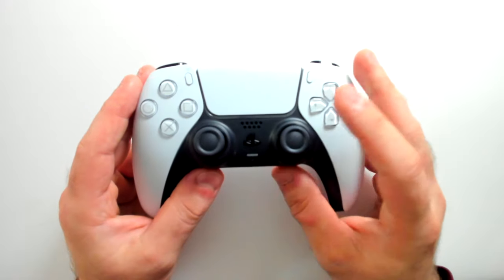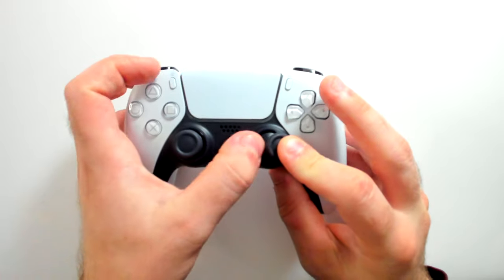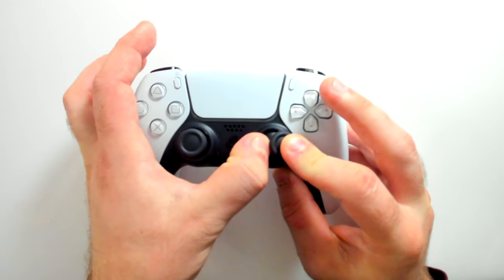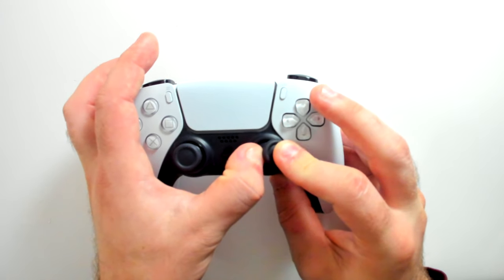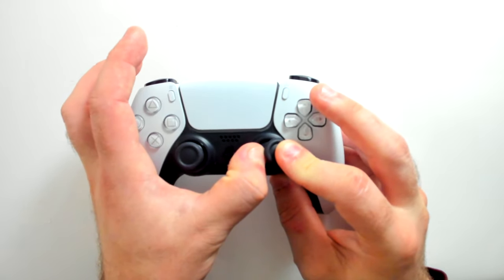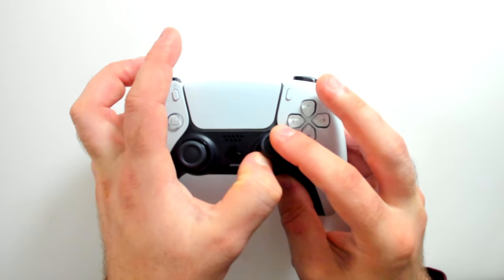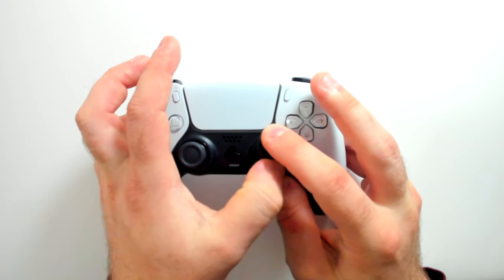Method number two is a similar concept. You want to push your analog stick to the side and press down on the space that's created here, holding it for just a few seconds. Don't push too hard or you could potentially break your controller, so please be careful. Again, work around the circumference of the analog stick ensuring that you get all the spaces, as this could help remove any dust buildup or particles.